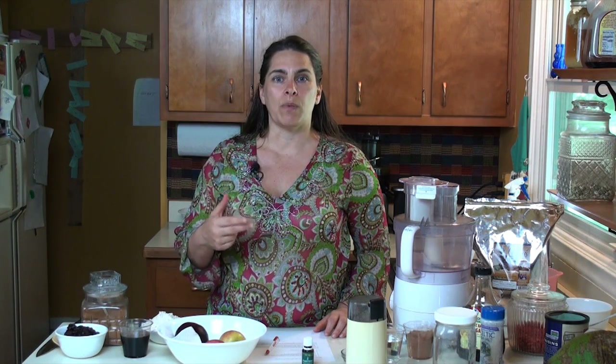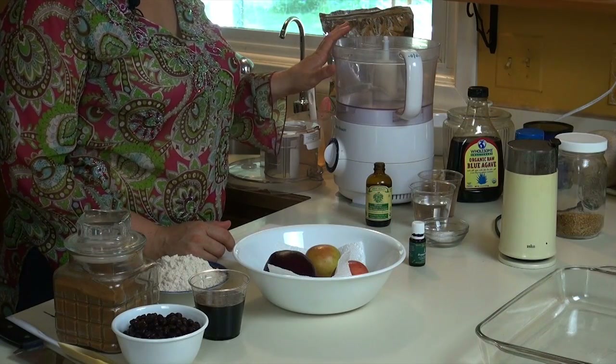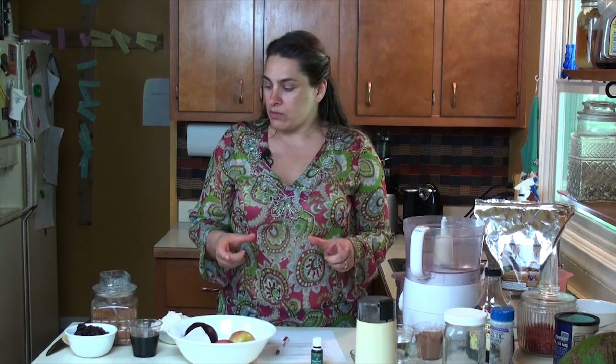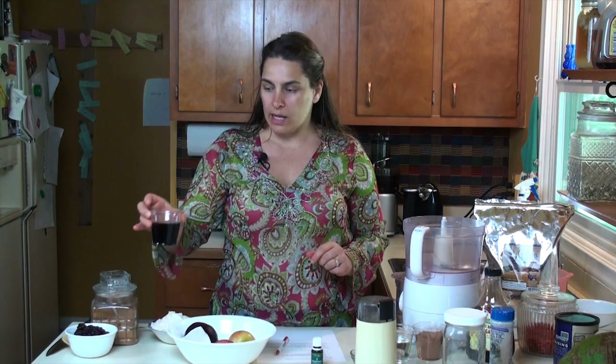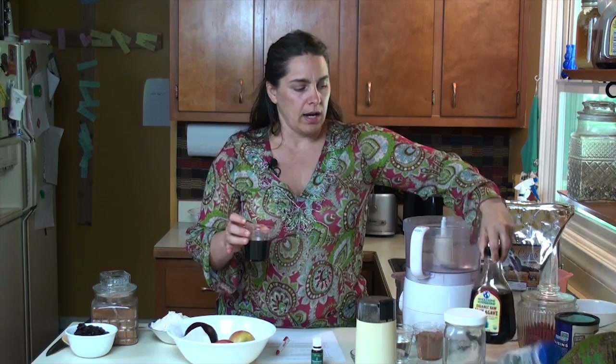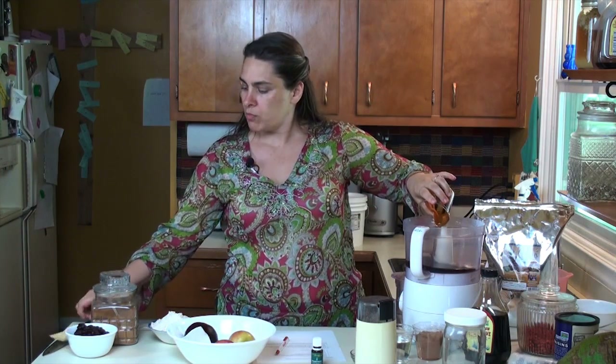If you're making it for the first time, you can use a little bit more agave, because what our palette is used to in our house is different than what you get at the store. This is one of the best pieces of equipment you can have — a food processor. This is like a 14-cup and I love it and I use it all the time. I always like to do my wet ingredients first. This is agave nectar right here and you're going to put it right in the processor.